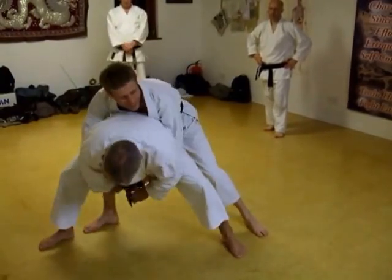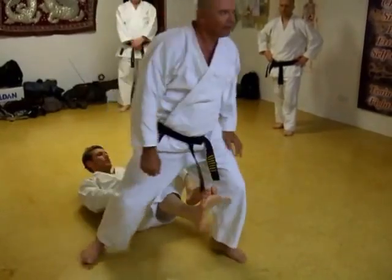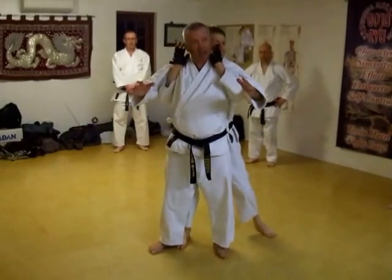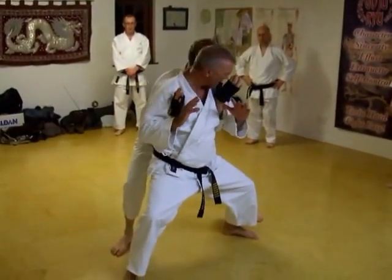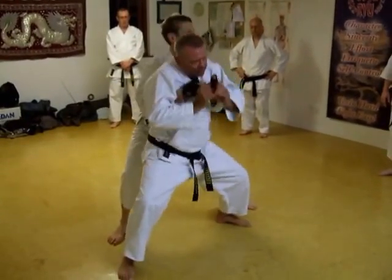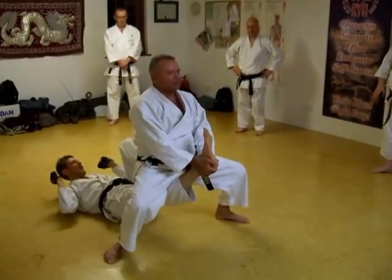Yeah? From here, grab his leg, sit on his knee, break his ankle. Yes? Let's start over again. He comes to grab — just like the Kenta, here, or bite if you like. Grab. Hiya! Snap, break, grab, hold, sit.